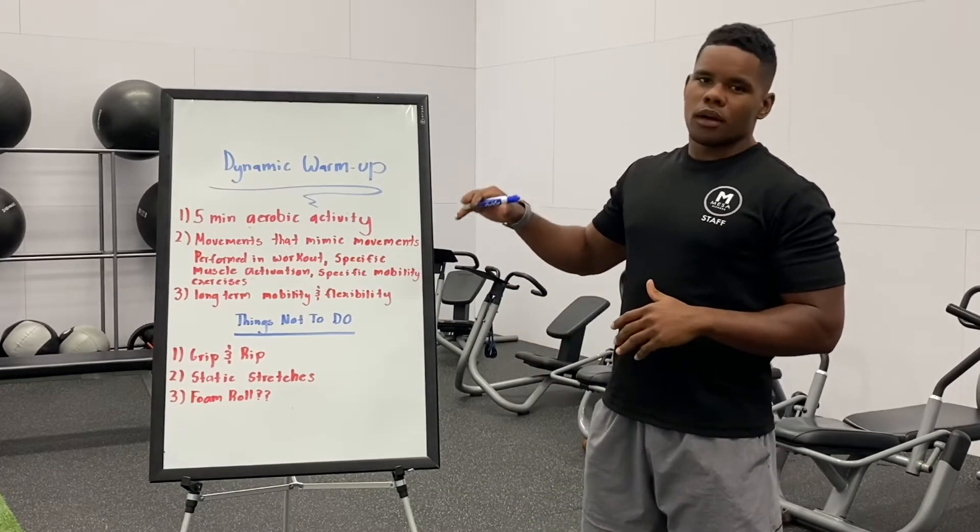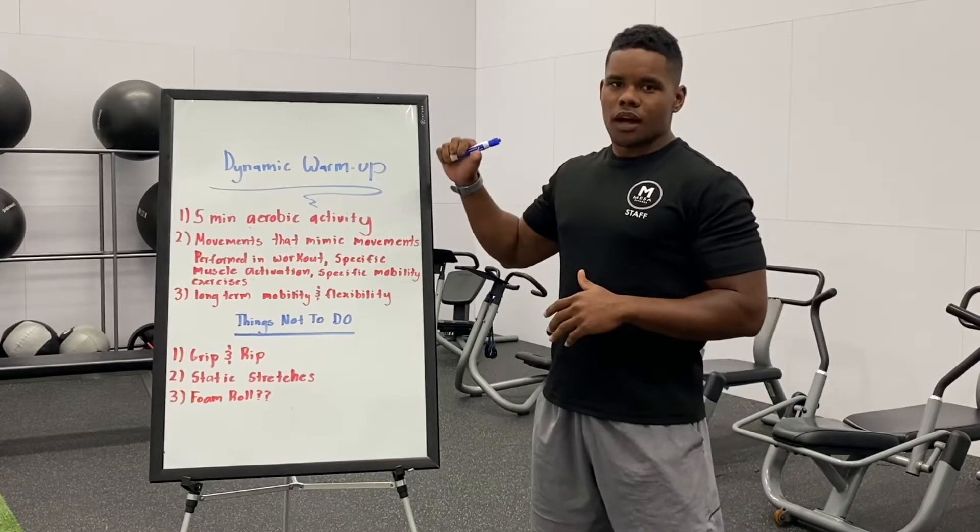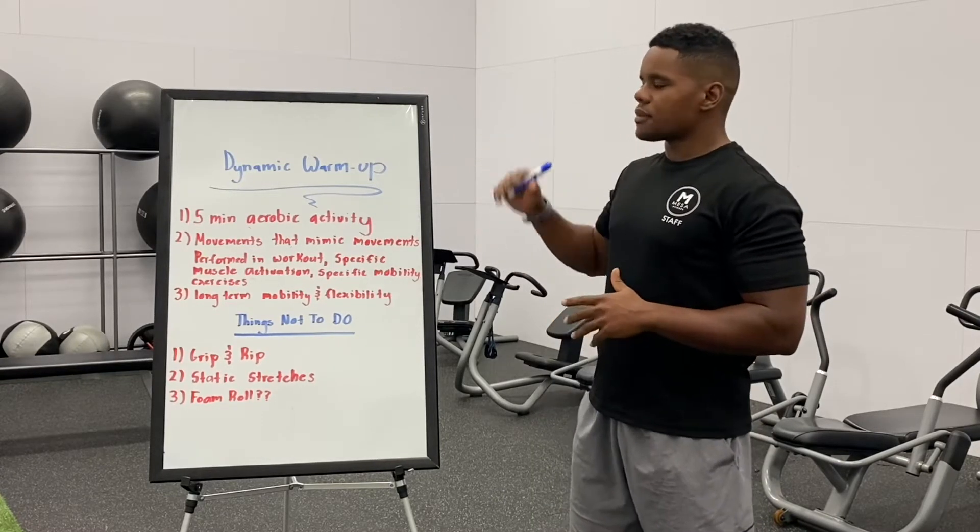The first thing we're going to talk about is how to properly warm up. We see a lot of members come into the gym and start to work out, so we want to give you some advice about how to optimize your workout.